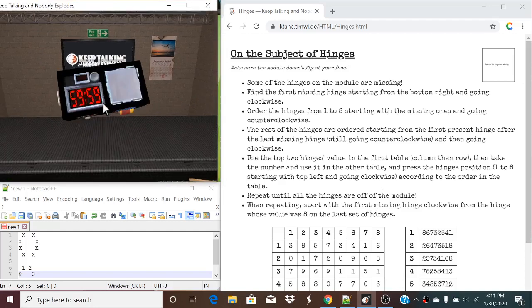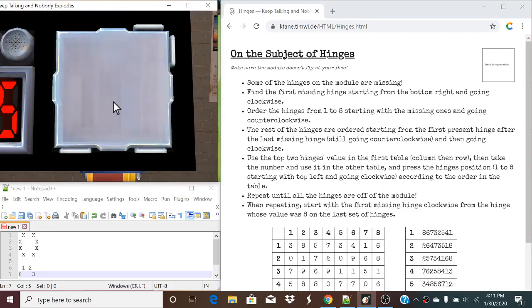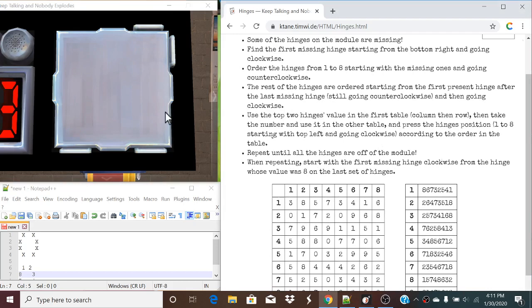Hello everyone, I'm Crazy Caleb, and today we are taking a look at hinges. So this is another blank module, but as you can tell, some of these hinges are gone. When you highlight over ones that are present, they will give a little arrow. So what we need to do is figure out the specific steps to remove all of the hinges present on the module.